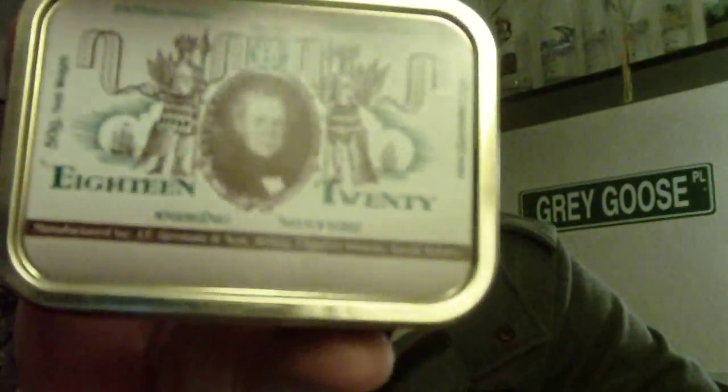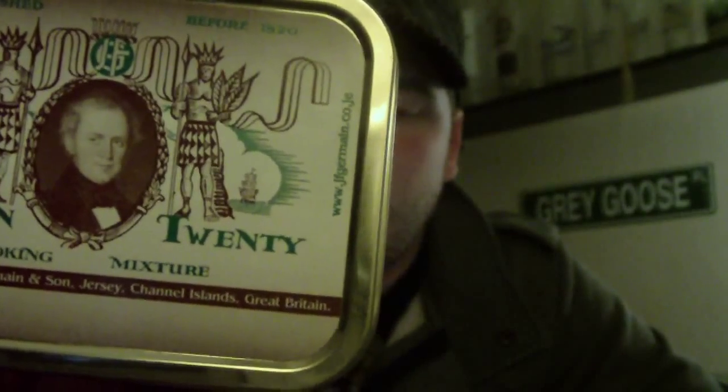Now on to the main point of the video. This is for dunhill_man_uk's video of the top three tobaccos of 2011, and I want to thank him for this — I think this is a great thing that we can do, maybe even every six months. My top three for 2011 starts off with 1820 by JF Germain and Son.